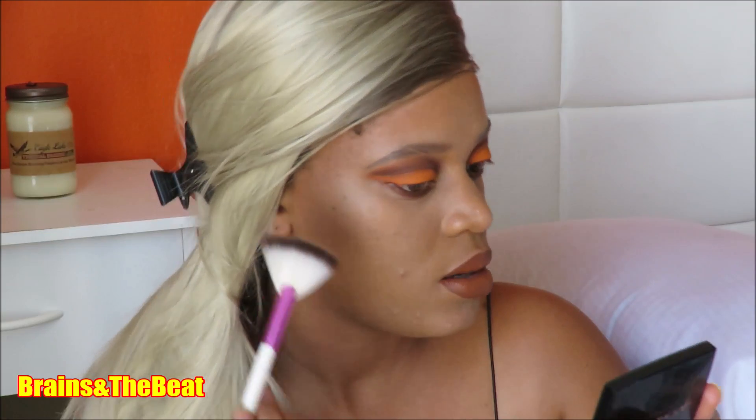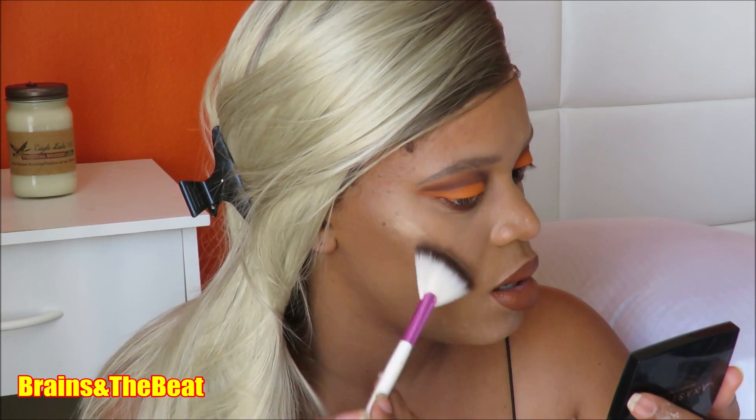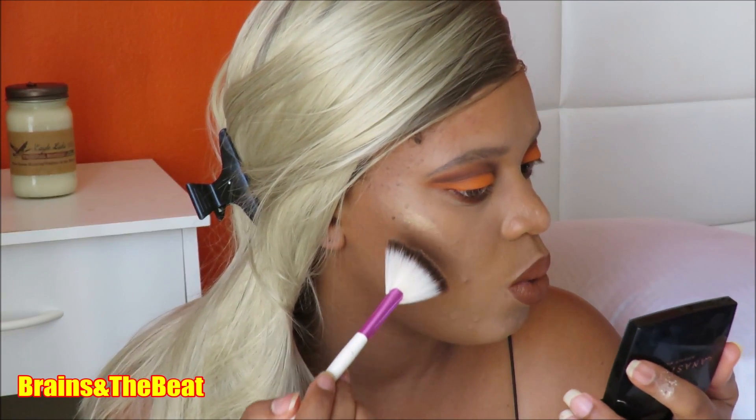Now I'm going in with Fenty Beauty Kilowatt Highlighter in Hustler Baby. I'm going in with my foundation brush to dab and press the highlighter into my skin — I don't want it sitting on top of my skin.